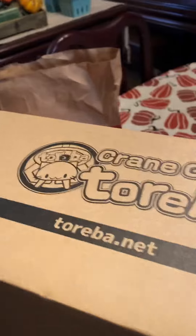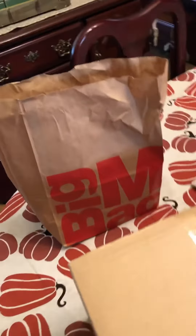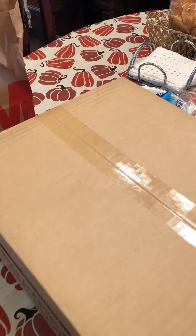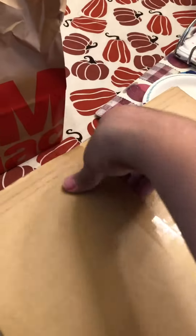Hey guys, another unboxing video — just came back from the post office and I'm ready to open this. I'm also ready to eat because I've got some thick ribs and I'm hungry. I know what this is. You guys know about me and fade stuff — I've been keeping an eye on this for a while and it has to go in my collection.